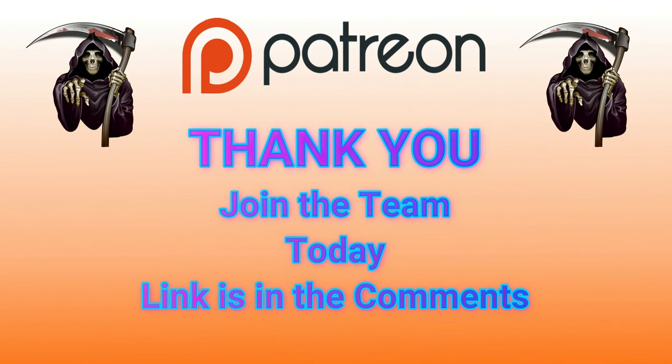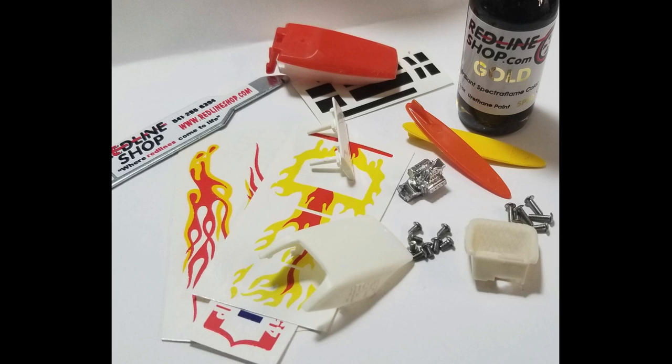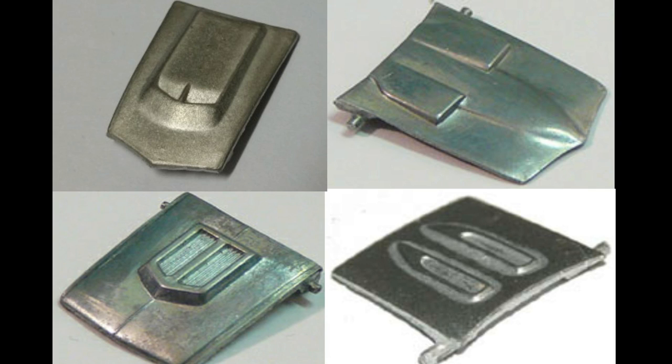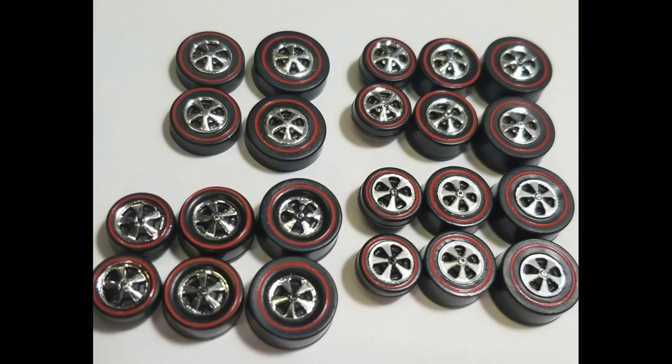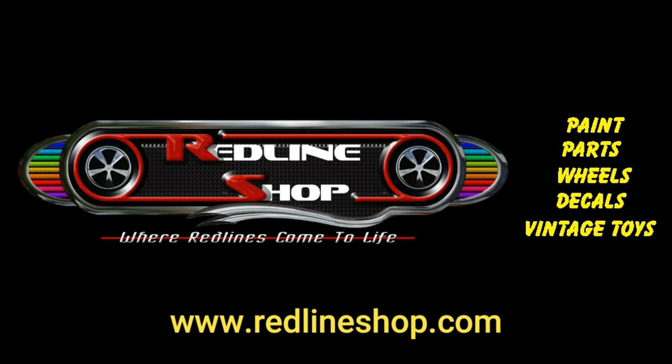Thank you so much. This video was brought to you by the Redline Shop. The Redline Shop offers a complete line of decals, tools to take your car apart and put them back together, replacement hoods, replacement glass, those beautiful Redline tires, and of course the world-famous Spectroflame paints. Fantastic products. The Redline Shop at www.redlineshop.com — where Redlines come to life.